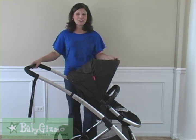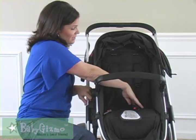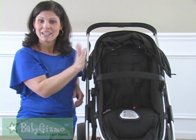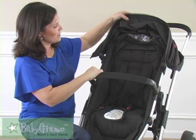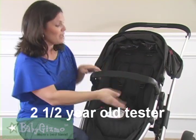Let's take a look at the seat. The seat accommodates up to 40 pounds. It is 12 inches wide with a 19-inch seat back and a measurement of 22 inches from the back of the seat all the way to the top of the canopy. You can always slide the canopy up the frame to give the child more headroom — just slide that right up.